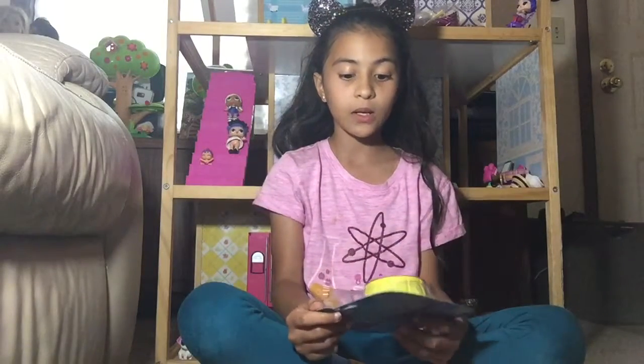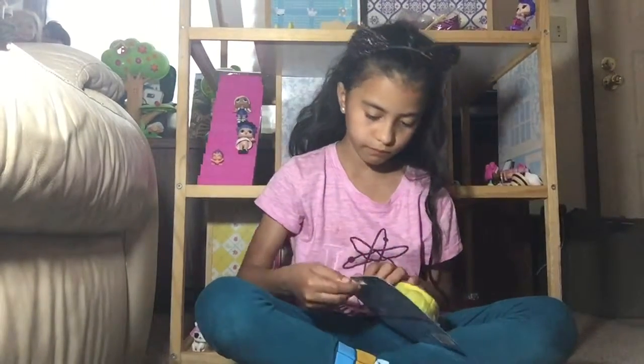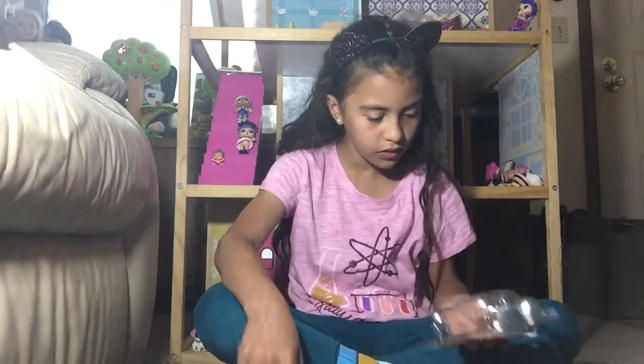I'm so excited to open these, so let's just open it up. Oh my gosh — I didn't know you got two!